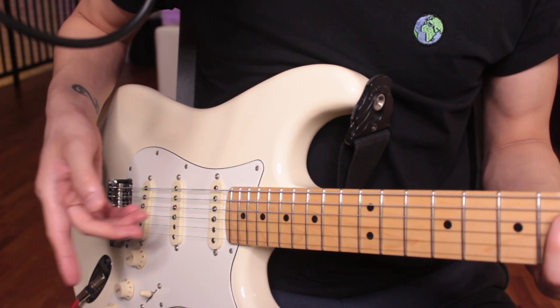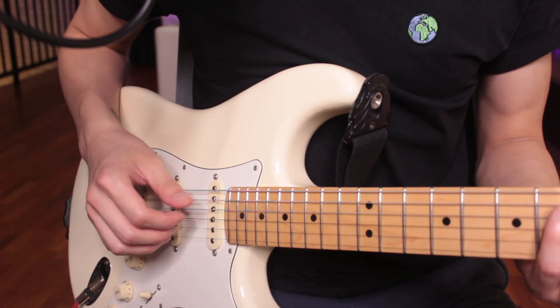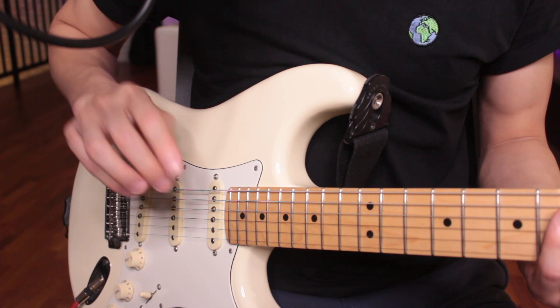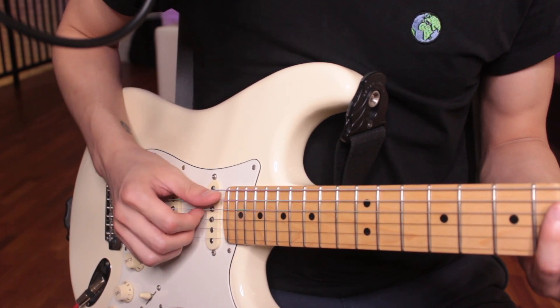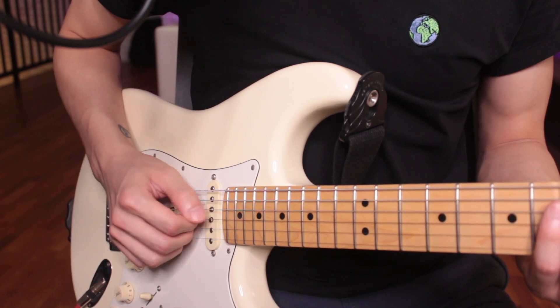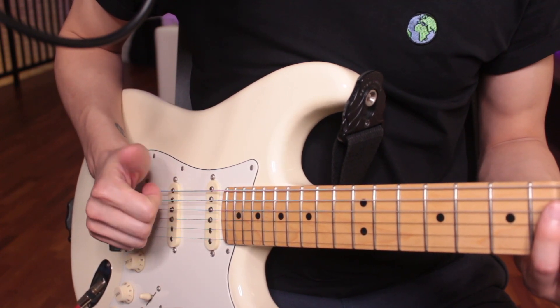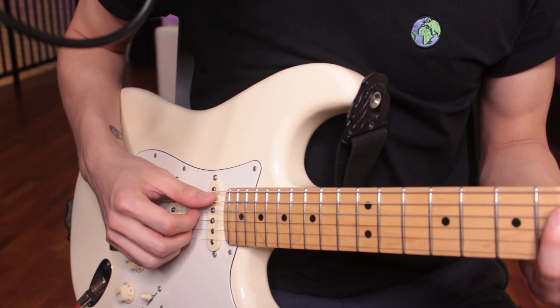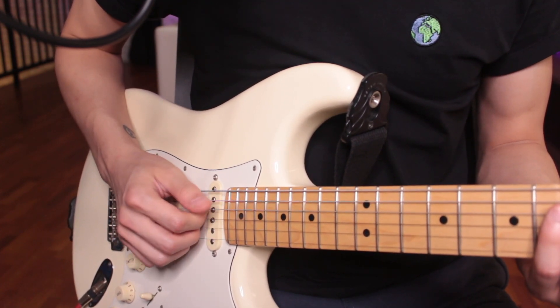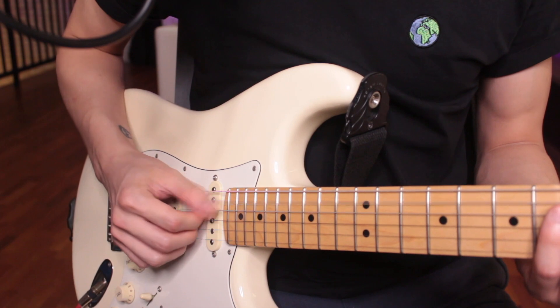Now on the right hand, we're just going to alternate moving between the thumb and three fingers — the index, middle, and ring fingers. First, try it beginning with the thumb. So we're just going to do 1 E and R, 2 E and R. We're going to begin with the thumb, so try it with me: 1 E and R, 2 E and R, 3 E and R, 4 E and R.